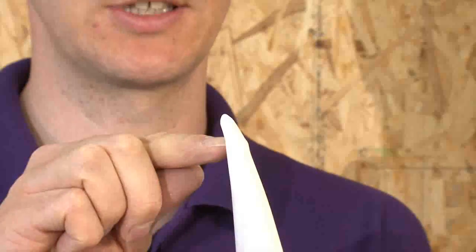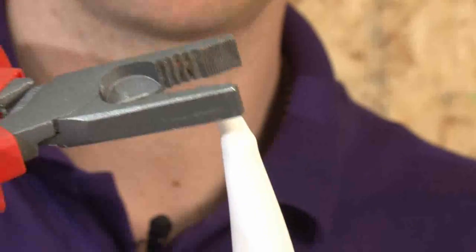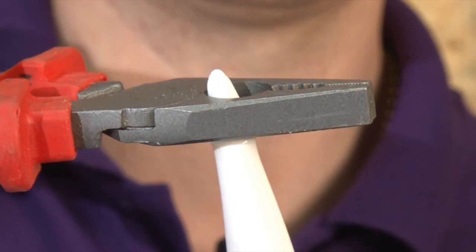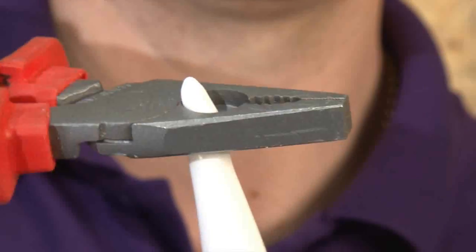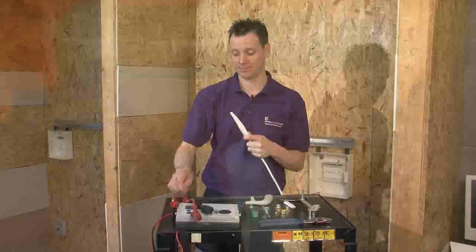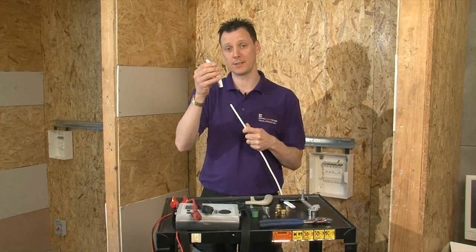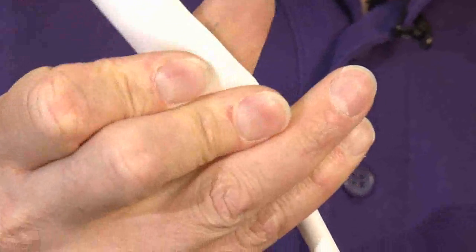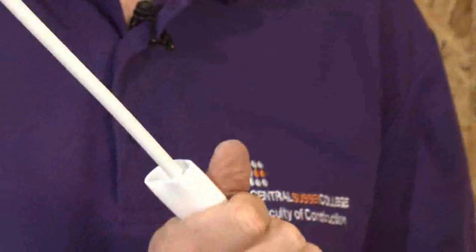This allows us to see where the end of the cable comes on the shroud. Using a pair of pliers, we can just cut it straight off. Once we've done this, we can just place the shroud back over the top of the cable, all the way down — get it out of the way.